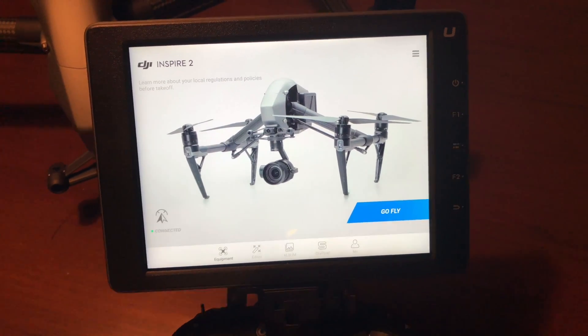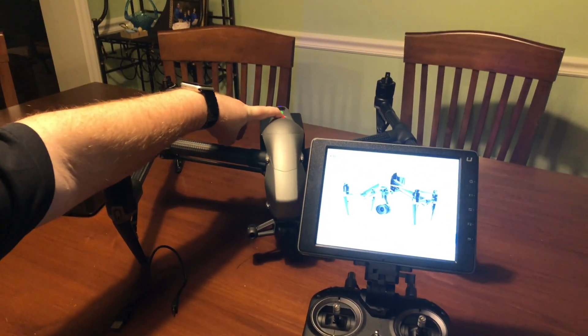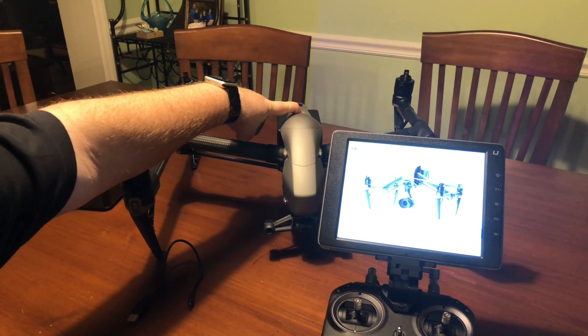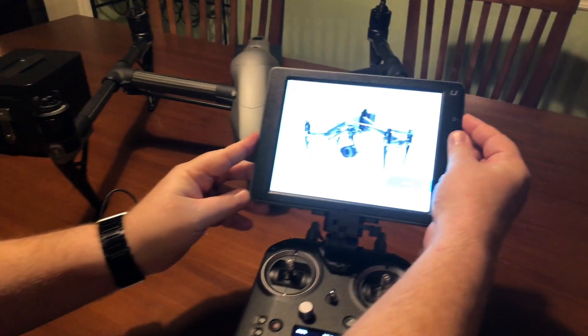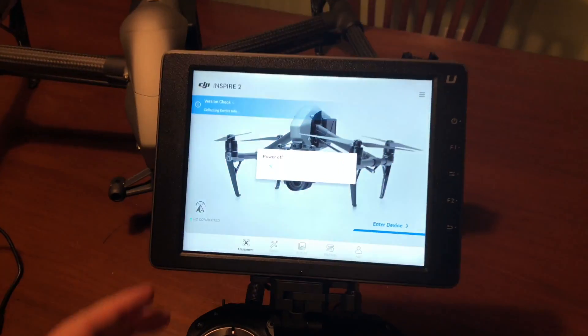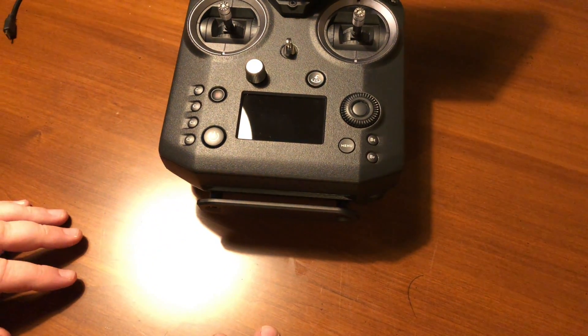The first thing you need to do is back up and turn everything off. We're going to start with the Inspire 2, then turn off the Crystal Sky, and also turn off the Sendence. So everything is turned off now.